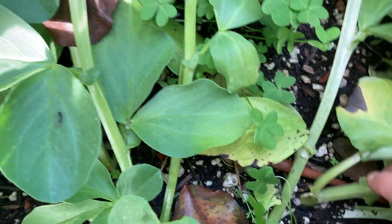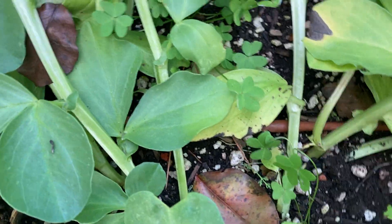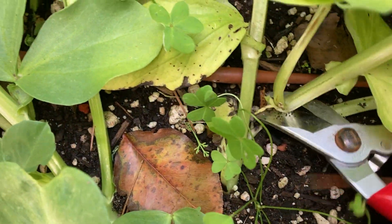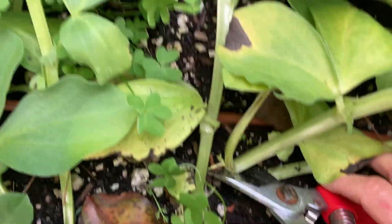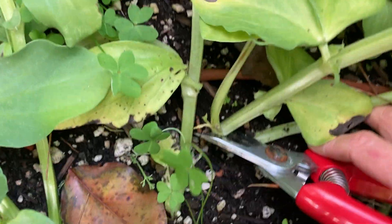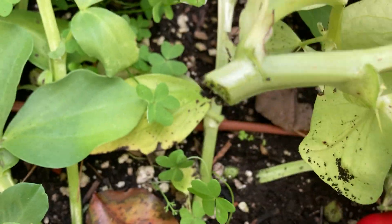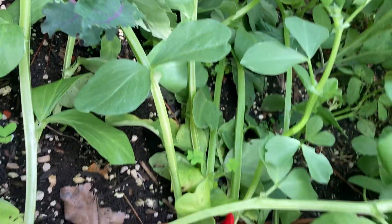I can do the same with other ones nearby. Going where the stem meets the soil — being careful not to cut my irrigation tube that delivers water — and I'm going to cut just straight across, and then the stem part and the whole top of the plant comes out.